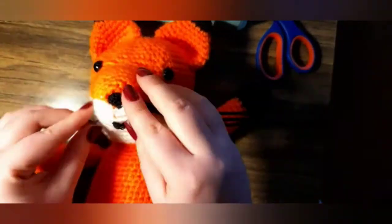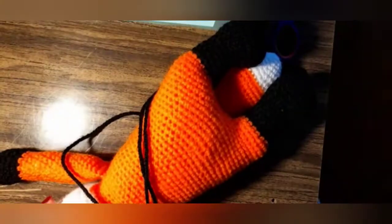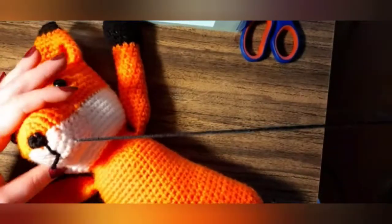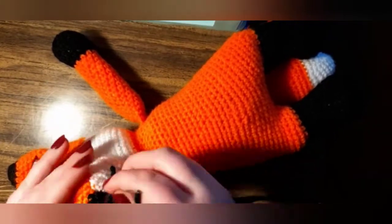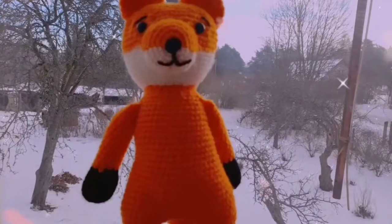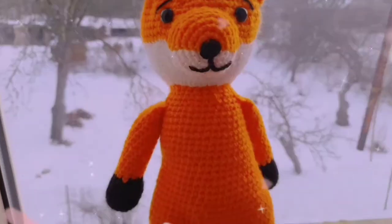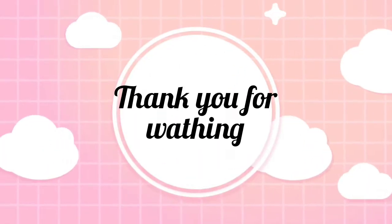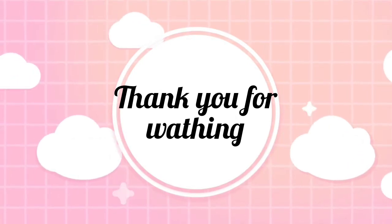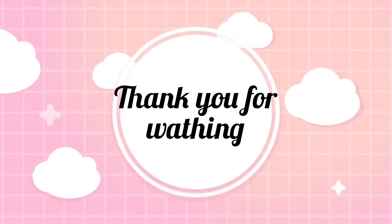Please like and subscribe so we can continue to make beautiful things. Thank you for watching, have a nice day, and have a nice fox! I'll see you next time.